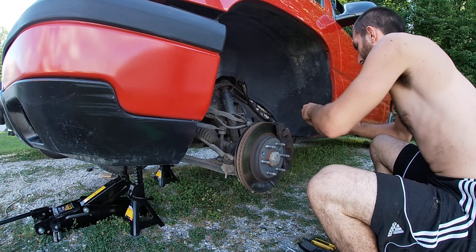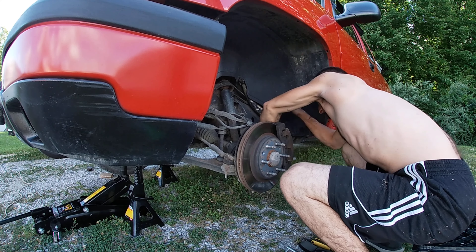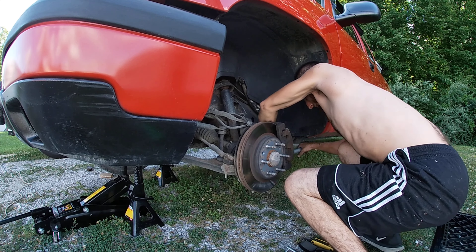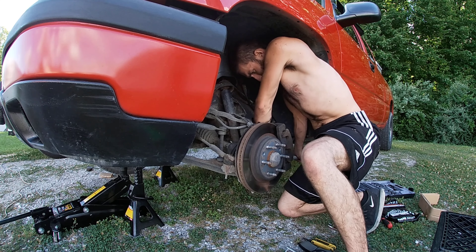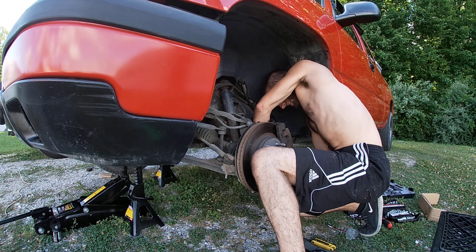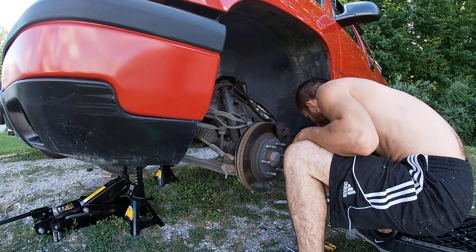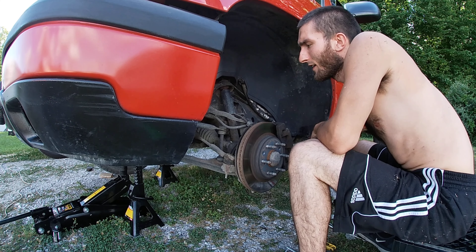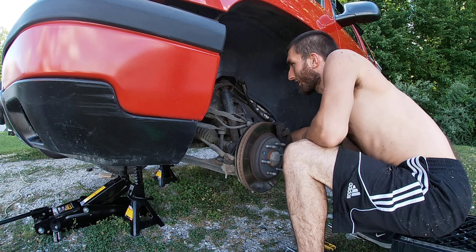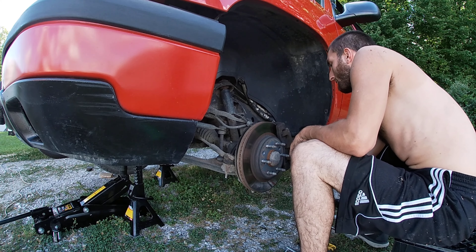You'll probably need a breaker bar too — mine's pretty tight. I'm using a pipe because I don't have a three-eighths breaker bar. You want to use jack stands to keep it nice and sturdy. You'll need that bolt to put the caliper back on.